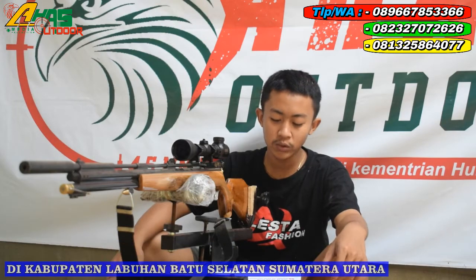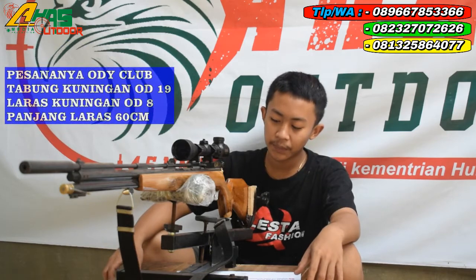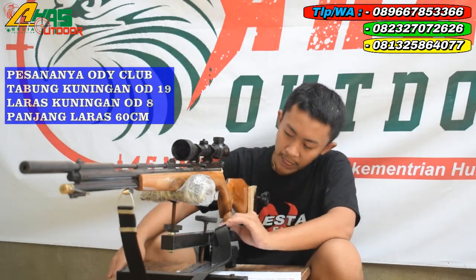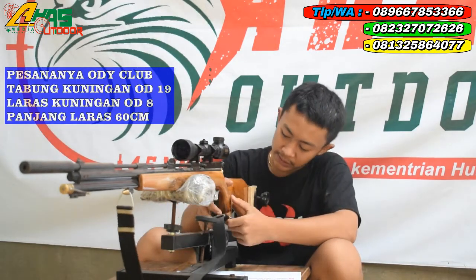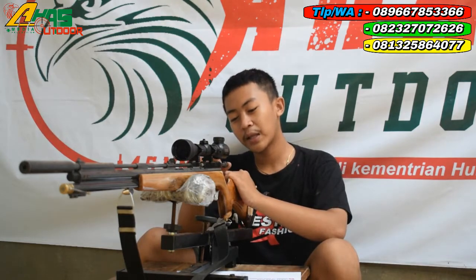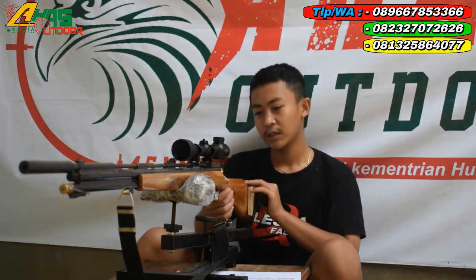Pesanannya yaitu Ordi Club seperti ini, mantap sekali. Papernya ini menggunakan papan tasik banyak dari kayu bayang, jadi seperti ini mantap. Tarikannya ini menggunakan tarikan gradel, kecepatannya yaitu lima speed, mantap sekali.